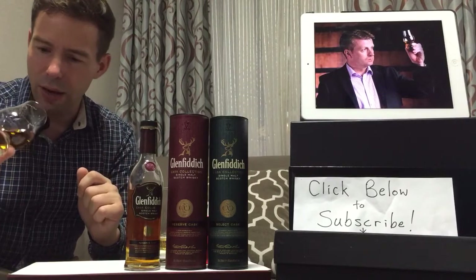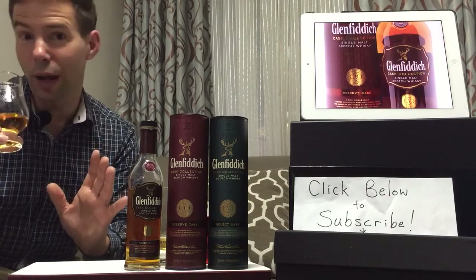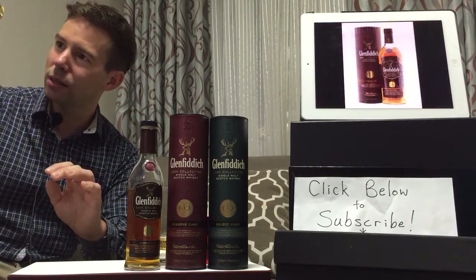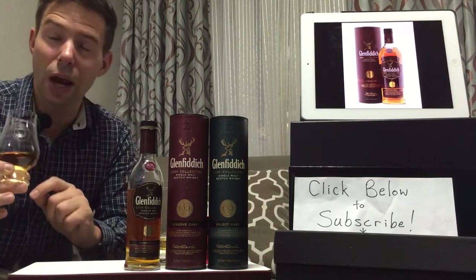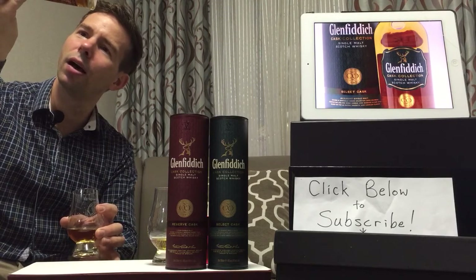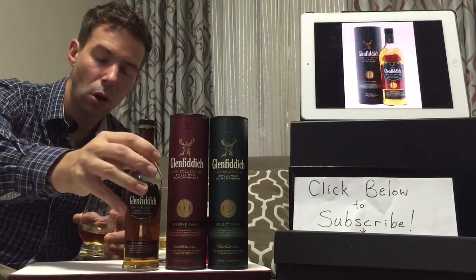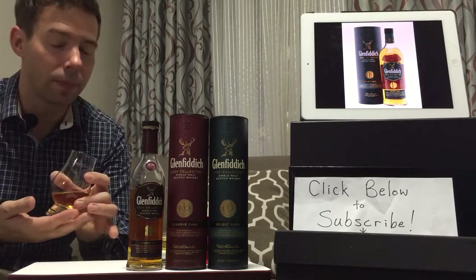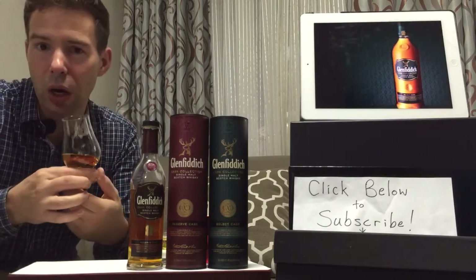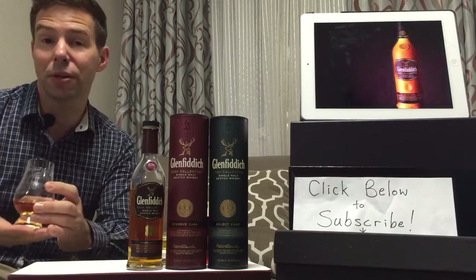My glass was absolutely clean, and I've got a little bit of sediment going on here, which I'm not alarmed about. Some drinkers may be. If that's from the vat, well, that's interesting. There may have been minimal, if at all, chill filtration, and even the barrier filtering may have been minimal, to preserve some of this natural flavor.